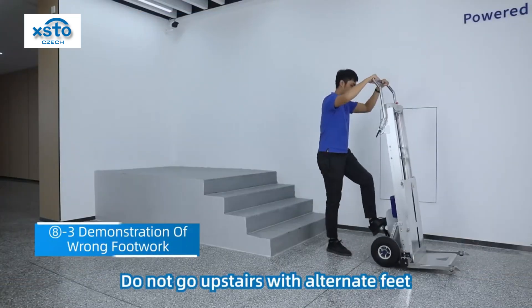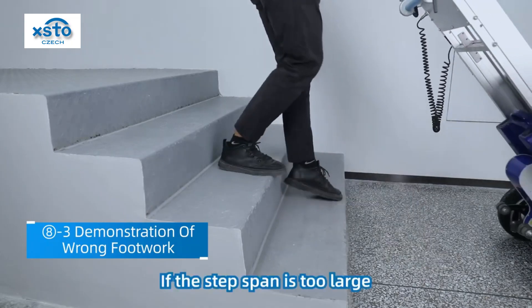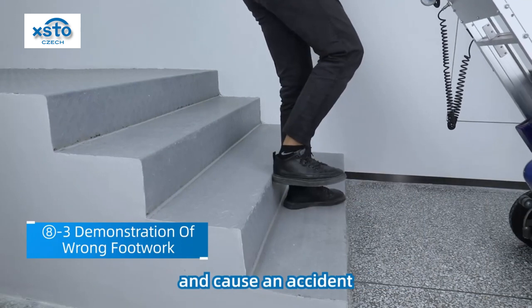Do not go upstairs with alternate feet, as it is easy to cause an accident. If the step span is too large, it is easy to not step on the foot firmly and cause an accident.